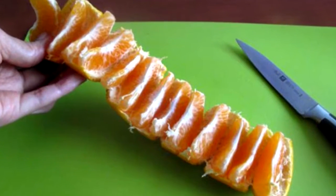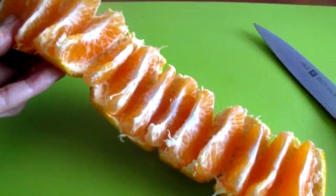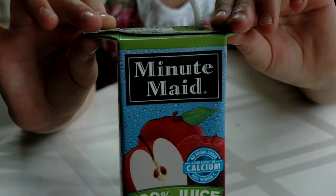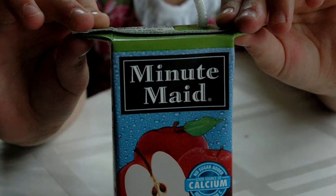If you make a few small cuts in an orange, it rolls out in a nice, orderly, non-sticky fashion. You're supposed to pull the sides of the juice box out so that your kids can hold onto them and keep the juice from spilling.